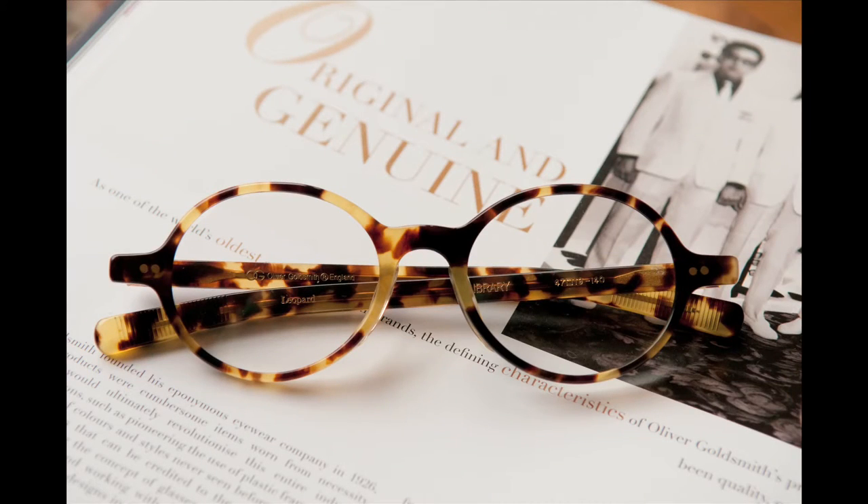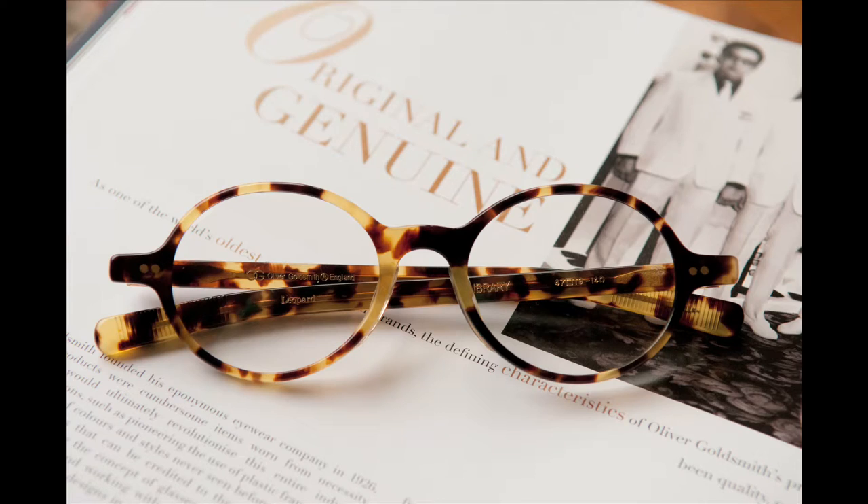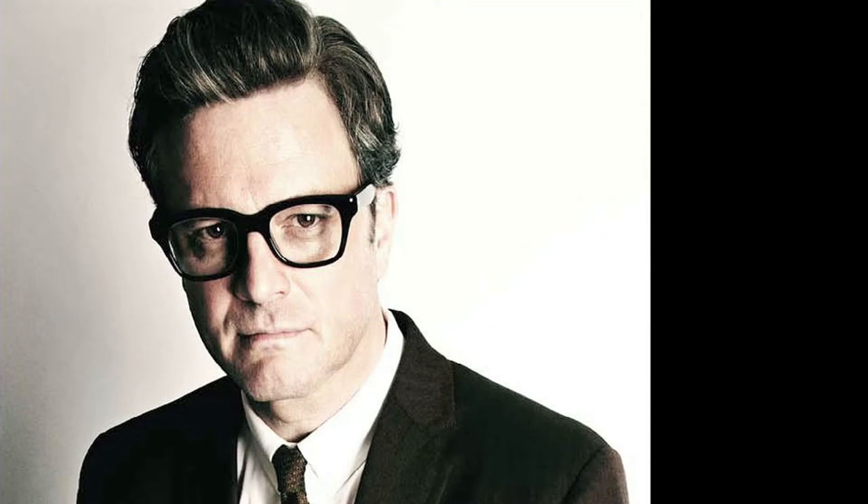And C is comfort, because the worst thing about a frame is if it's sitting on your nose and leaves marks or it's irritating you. So those three letters I've remembered all my life since 1964, when I've been doing my designing, to make sure that they're all incorporated into the frames.